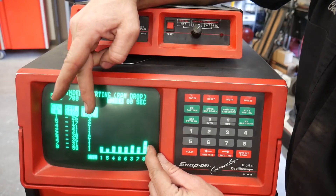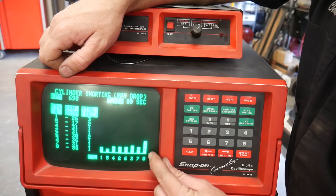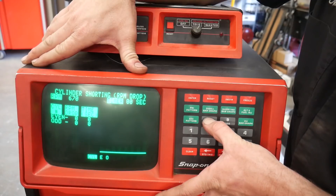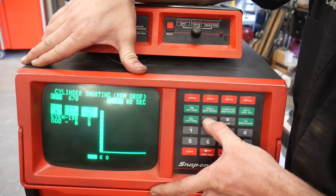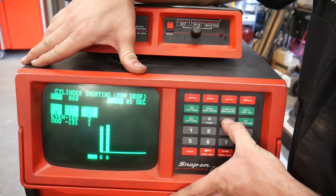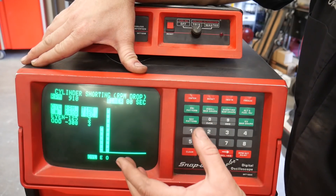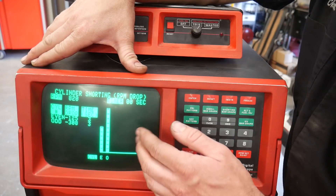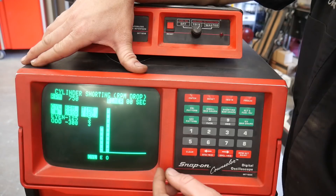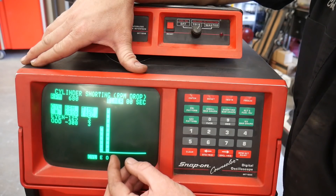Now if it increased RPM — like say you had two wires crossed and one's firing better than the other — it'll be a hollow box with a green outline. Not only that, I can kill half the engine: all the even cylinders, and all of the odd cylinders. This doesn't really work if the firing order isn't exactly even-odd, even-odd, but this can be handy for determining if a carburetor has an issue on one plane.